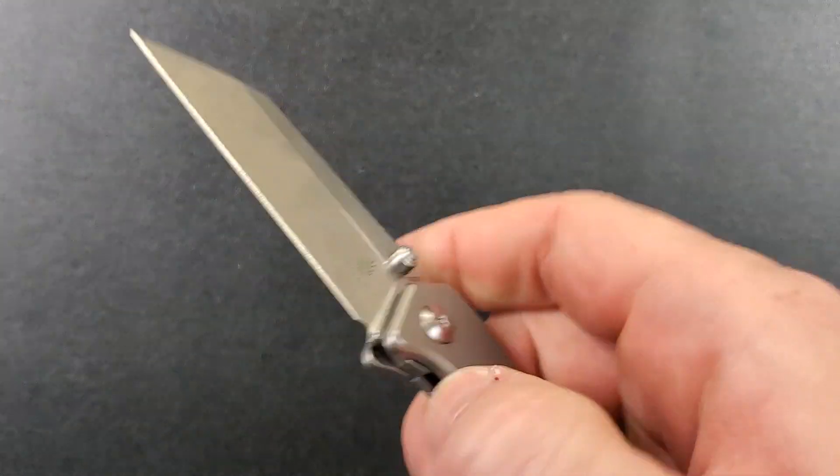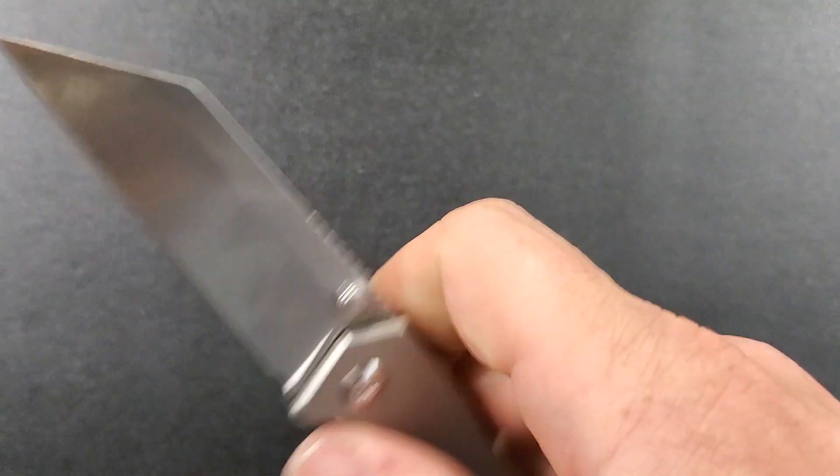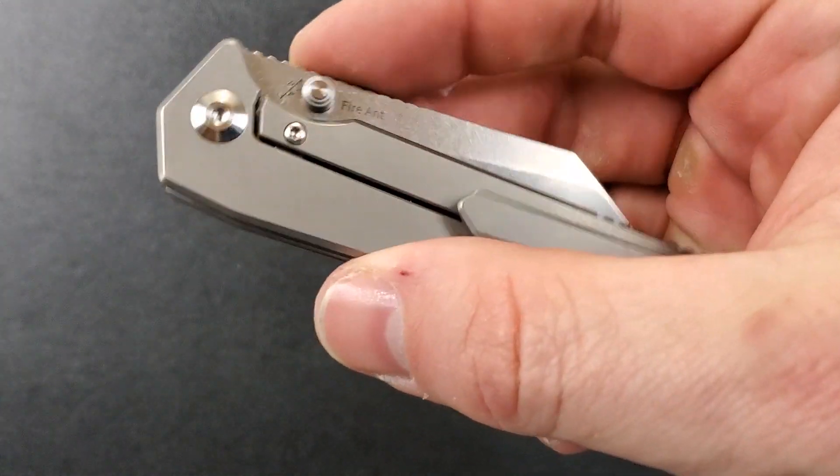I can do the reverse flick and the thumb flick. Thumb studs are in the right place despite it being a small knife, and it's just nice — I very much appreciate it.